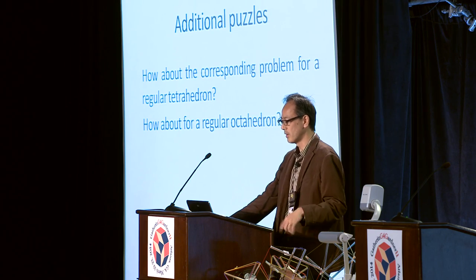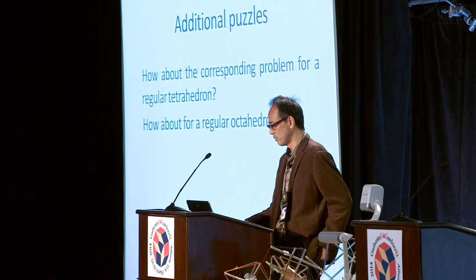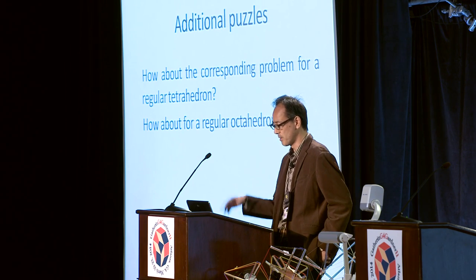It's a really tough one. There are some relevant variations: how about the corresponding problem for a regular tetrahedron? Or how about for a regular octahedron? These are examples of mathematical puzzles.